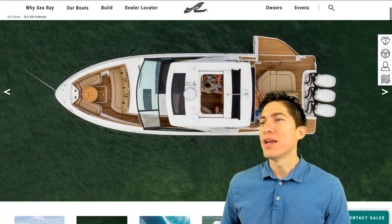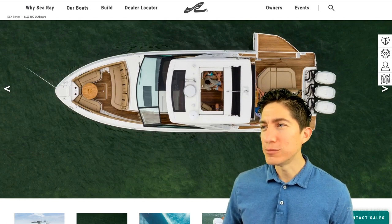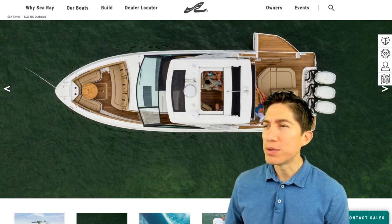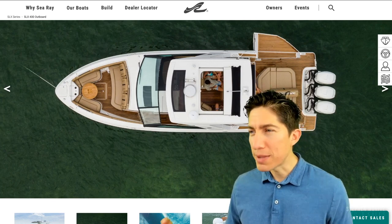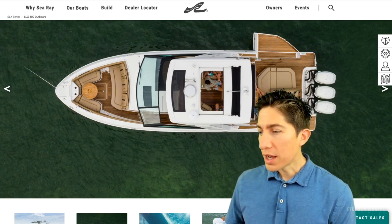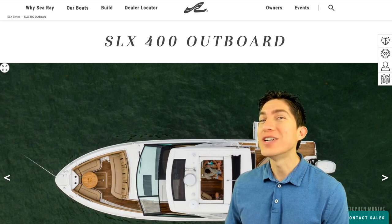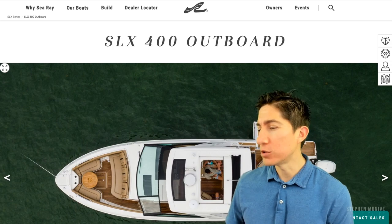It's this boat behind me here. I'm sure you've seen it. They were one of the first to really do that side platform and make it pretty popular. Scout did it for a little bit years ago and people were like wow. Others did it before, they just weren't in the mainstream so much.